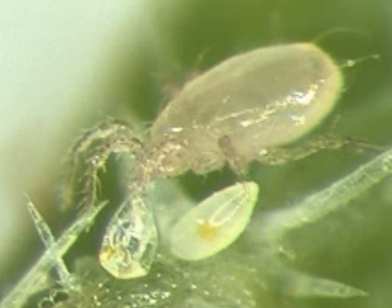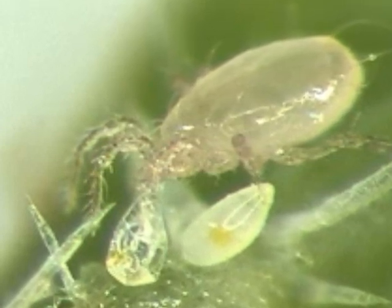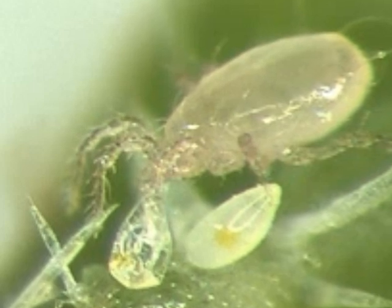Populations can expand in response to large populations of insects, but it can take three weeks to go from 10 predatory mites per plant to 600.